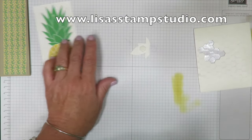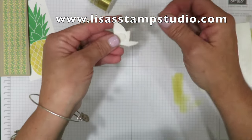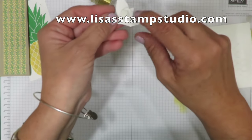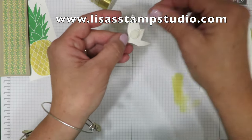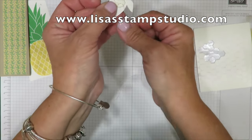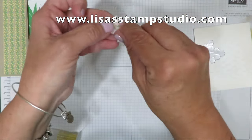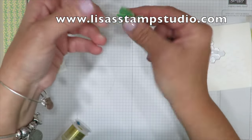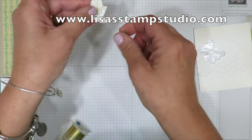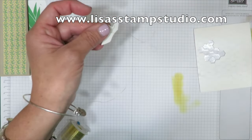I've got my gold metallic thread. A lot of you say you love this stuff but don't know how to use it. The more you think about it, the more frustrating it gets — so don't overthink it. I'm sticking the end on the dimensional and making kind of a figure eight, being whimsical about it. The messier it looks, the better. I'm just putting some little loops here and there — you get a lot on the roll so don't worry about wasting it. That looks good, so I'll cut it off.